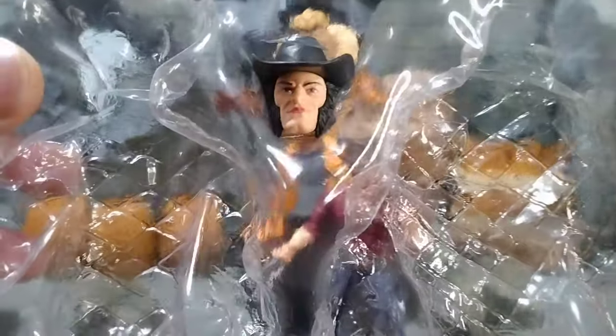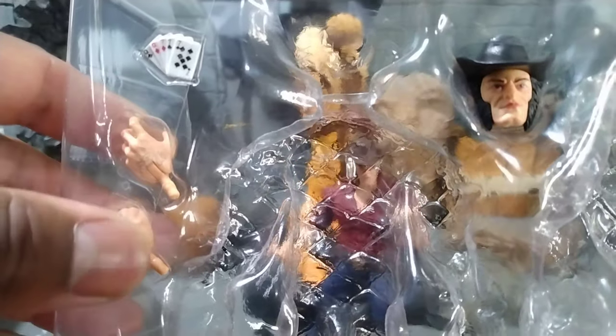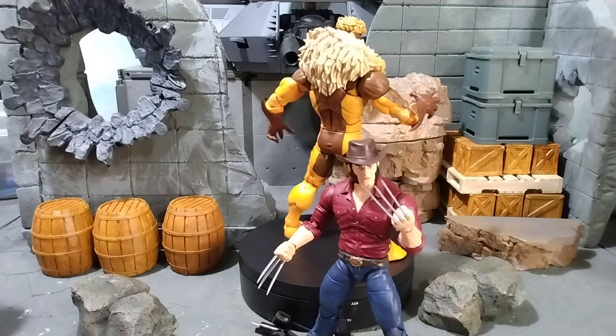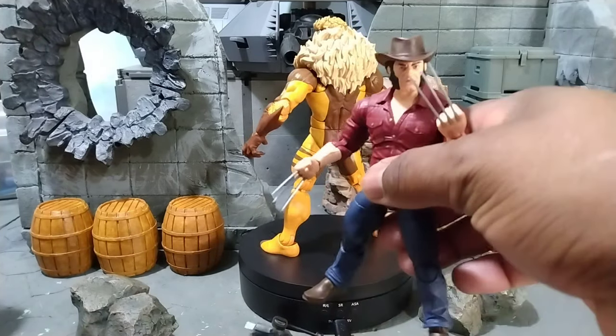Sabertooth comes with an extra head, two more hands, a black hat, Wolverine playing cards he stole from Gambit, and some retractable claw hands. Yeah, gotta say this figure is awesome. So we're gonna look at the Wolverine while he's already right here.